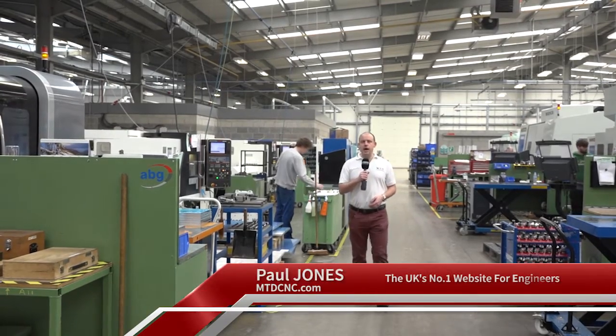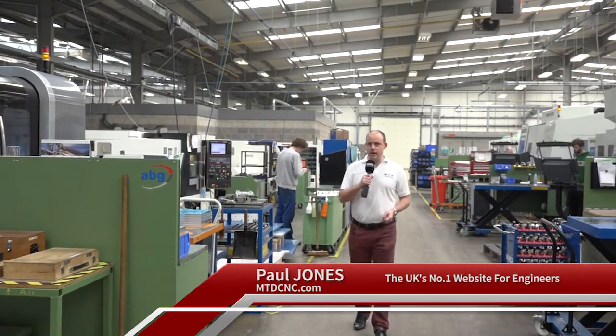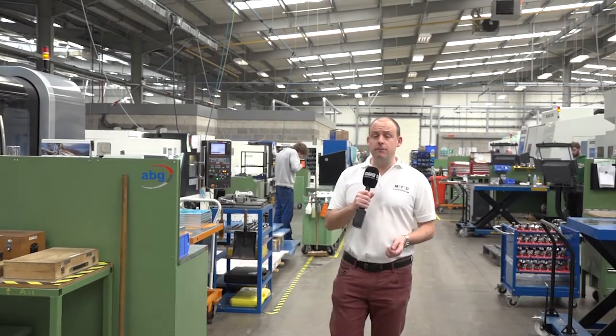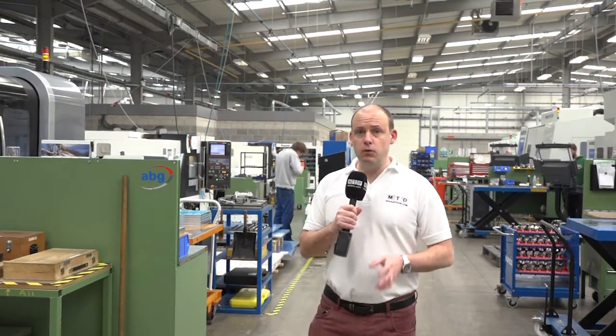A really interesting story today. I'm at AB Graphics International in Bridlington. They're a big user of Herco Machine Tools. I've come to meet with Steve and Lucas. They've recently bought two new machines which we're going to look at in more detail. We're going to talk to the guys about what they like about them and, most importantly, what they've delivered for the business.